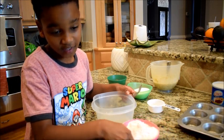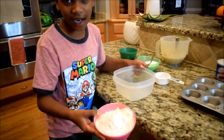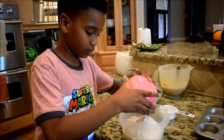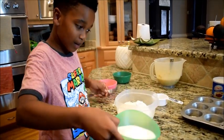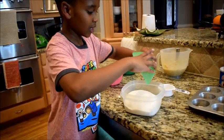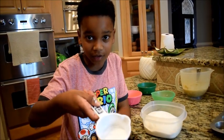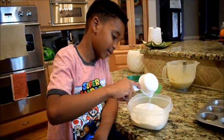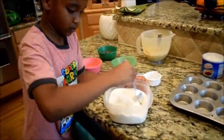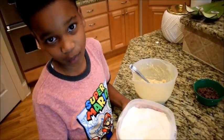I got my wet ingredients mixed so now I'm going to add my dry ingredients. This right here is one and a half cups of flour — I'm going to put this in the bowl. And then one cup of sugar. And I have one teaspoon of baking soda and a half teaspoon of salt. I'm going to add that. We're going to add our dry ingredients to our wet ingredients a little bit at a time.